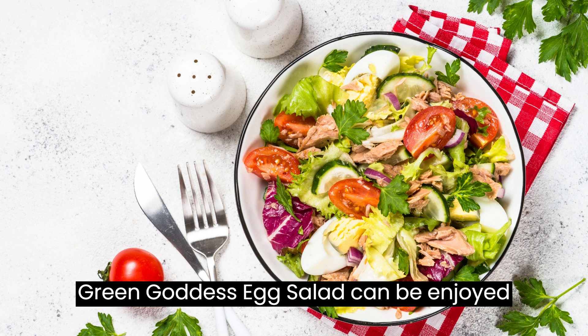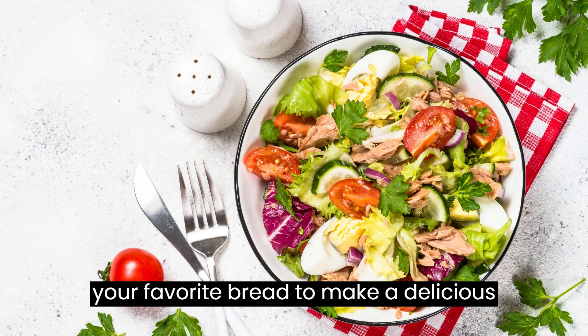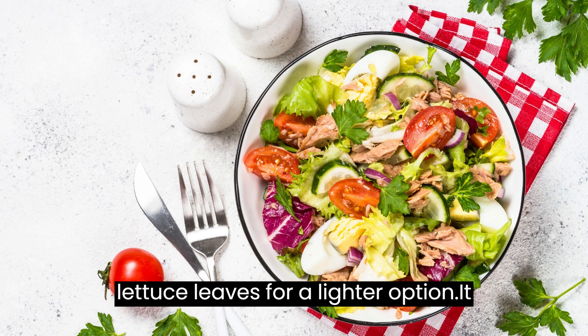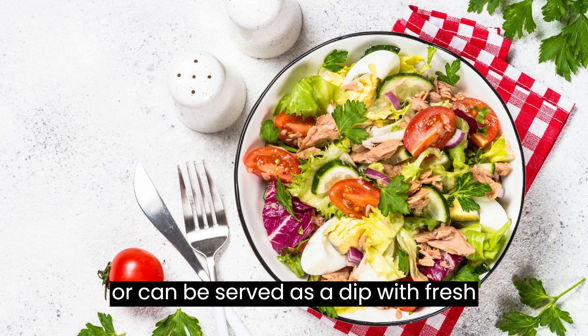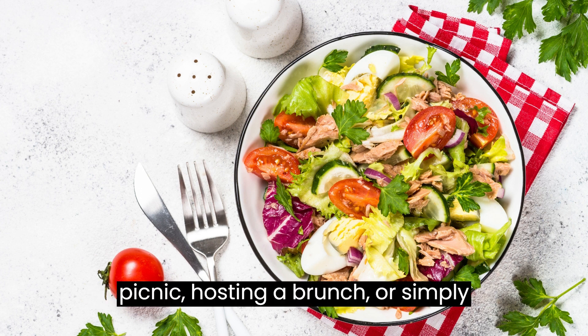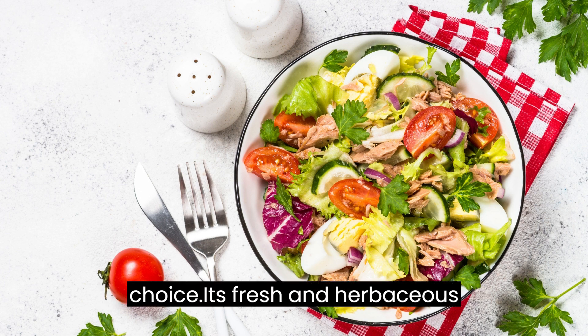The Green Goddess Egg Salad can be enjoyed in various ways. Spread it onto your favorite bread to make a delicious sandwich, or wrap it in a tortilla or lettuce leaves for a lighter option. It also makes a great topping for crackers or can be served as a dip with fresh vegetables. Whether you're preparing a picnic, hosting a brunch, or simply craving a light and flavorful lunch, the Green Goddess Egg Salad is a perfect choice.